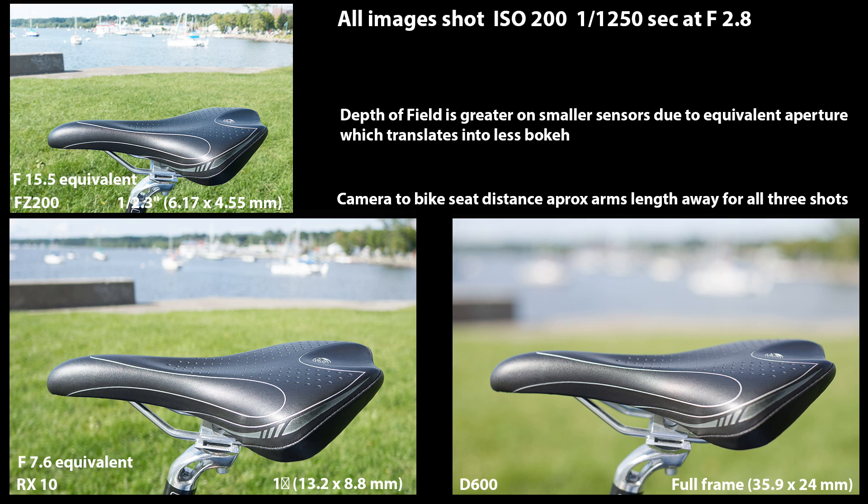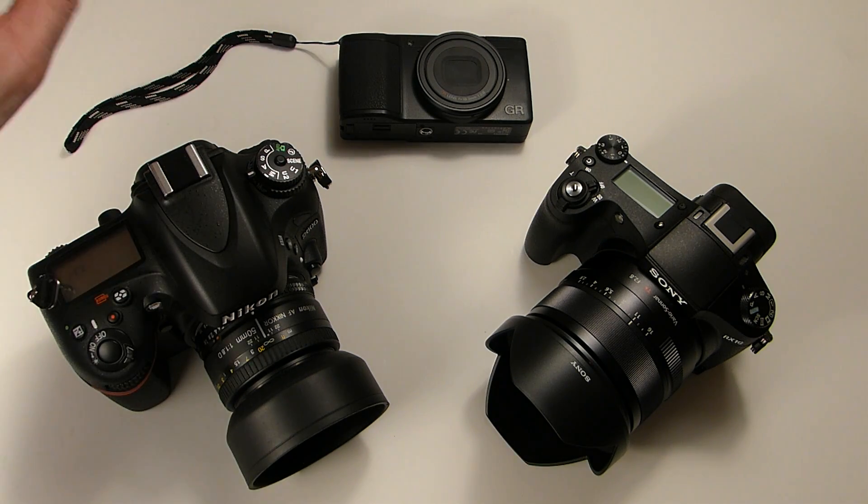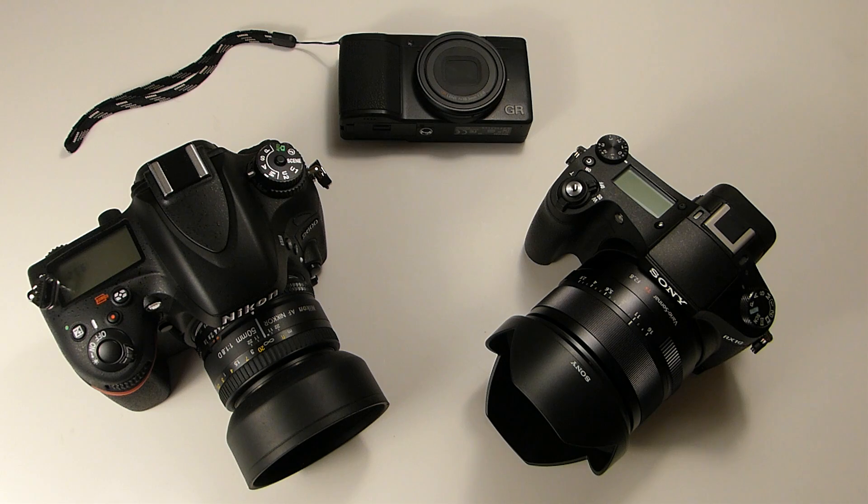In the slide, you can see a bike seat taken at pretty much the same distance — about arm's length — at f/2.8. With the smaller sensor FZ200, you can see the seat in focus and you can pretty much see the background; it's not tack sharp but not too badly out of focus. Then the Sony RX10 — seat in focus, background blurs out a little more. Then the D600 full frame — seat in focus and the background is totally blurred out. You get the nice bokeh. That's where the large full-frame sensor does a better job of blurring your background out, throwing it out of focus to isolate the foreground subject.